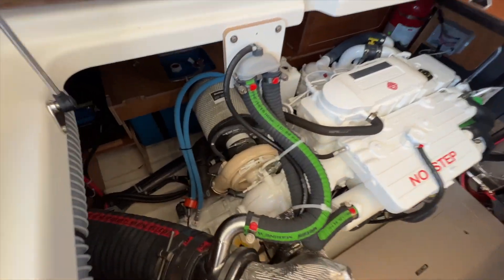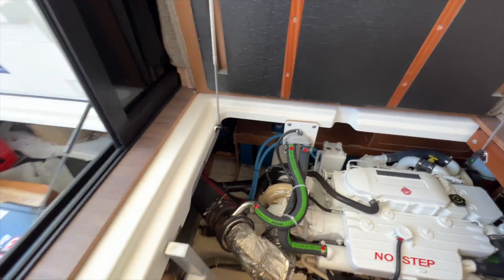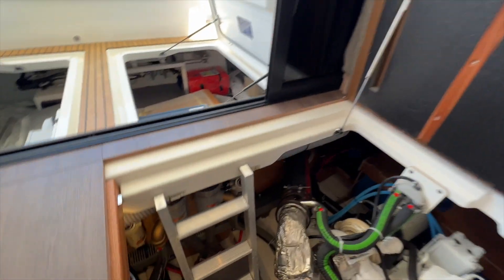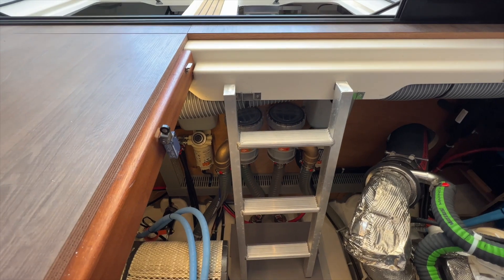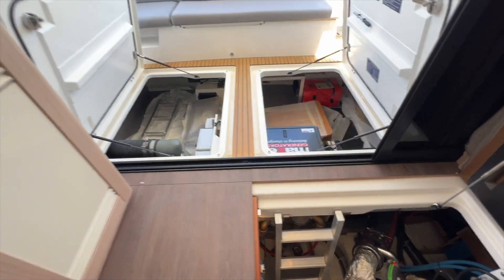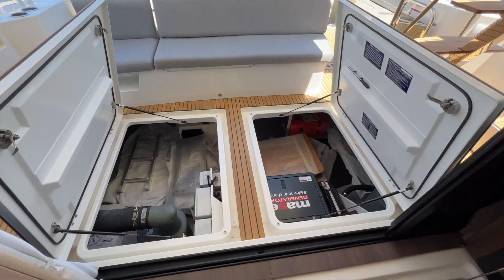You can see the large turbo here and then the transmission drive shaft going through the hull. Really easy to get to the raw water sea strainers and fuel filters. After there you have two opening hatches with gas struts — easy to open.